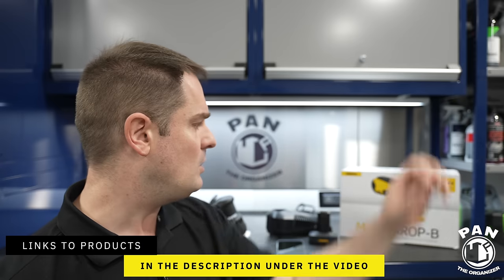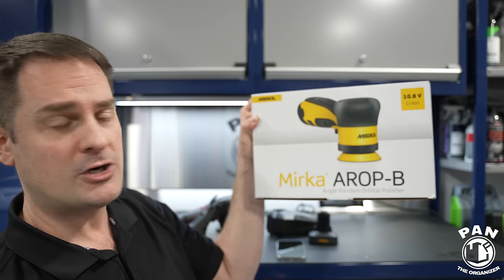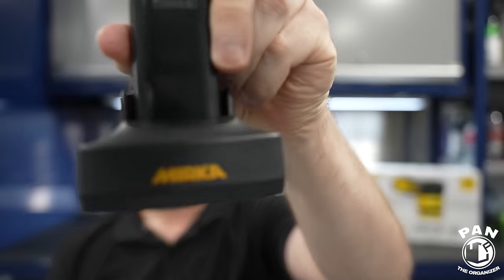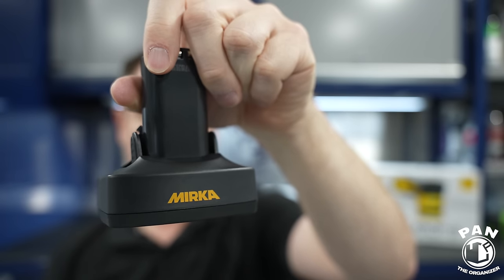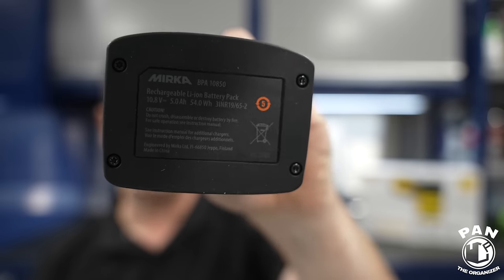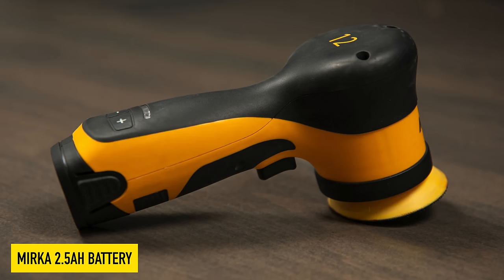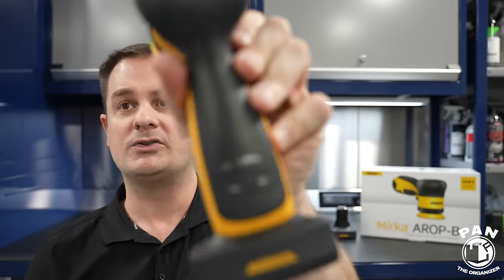Mirka — a brand from Finland. This is the AROPB, the Angle Random Orbital Polisher. It comes with a 10.8-volt lithium-ion battery — two of them actually in the package. This kit includes the 5 amp-hour battery, giving you a lot more duration. You can also get the 2.5 amp-hour battery separately for a more compact, lighter unit. Removing and replacing the battery is super simple — very compact, very high build quality.